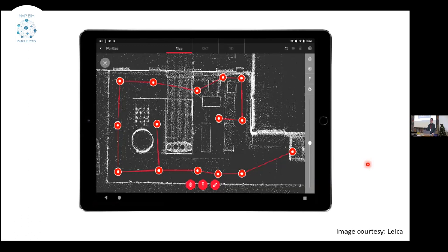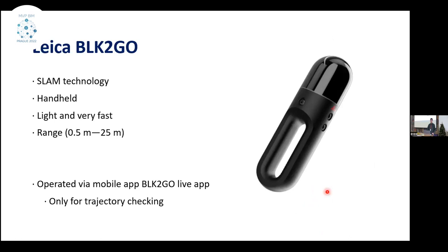That was BLK360. It is already described in literature and usable for BIM processes. But last year, Leica came up with a handheld laser scanner, the Leica BLK2GO, which is based on SLAM technology. The scanner is handheld, so you basically walk and hold the scanner, and it scans the environment around you. The biggest advantage is that scanning with the handheld scanner is very, very fast compared to stationary scanners. The range is quite good, up to 25 meters, making it a good option for indoor environments.